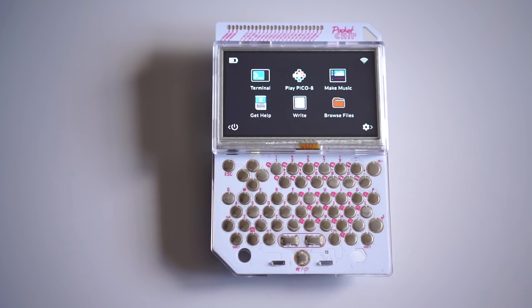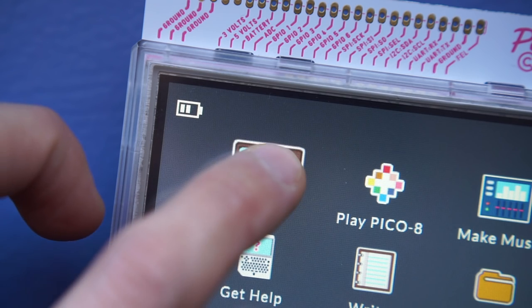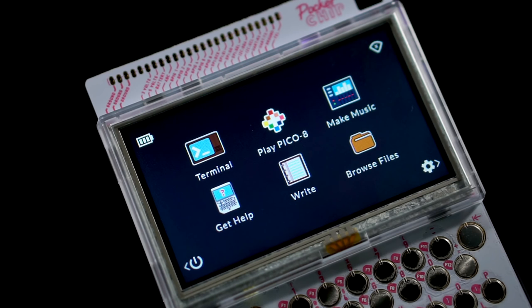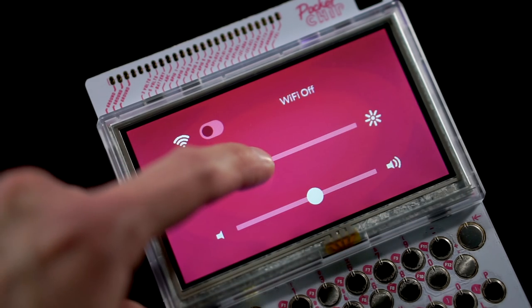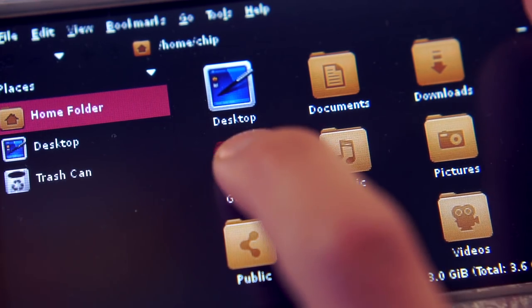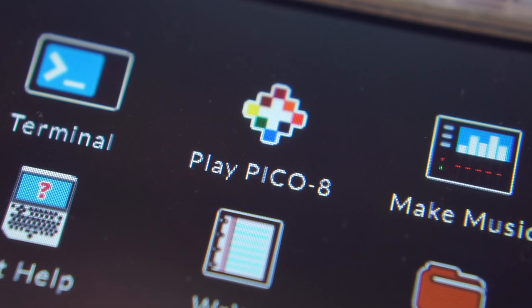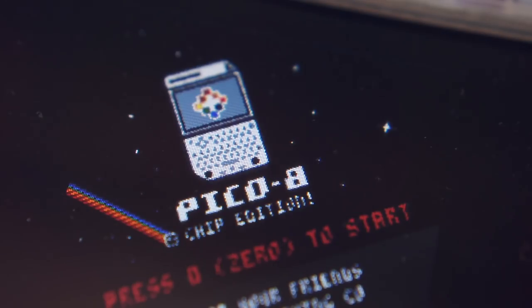As well integrated as the hardware seems, the software is mostly there to match. Pocket Chip comes preloaded with a custom operating system based on Debian Linux that's been tailored for handheld use. It makes good use of the touchscreen, booting to a menu that makes it easy to launch a few common programs or change basic settings like brightness and Wi-Fi. You can launch a GUI-based file explorer, or jump into a text editor or command line terminal session.